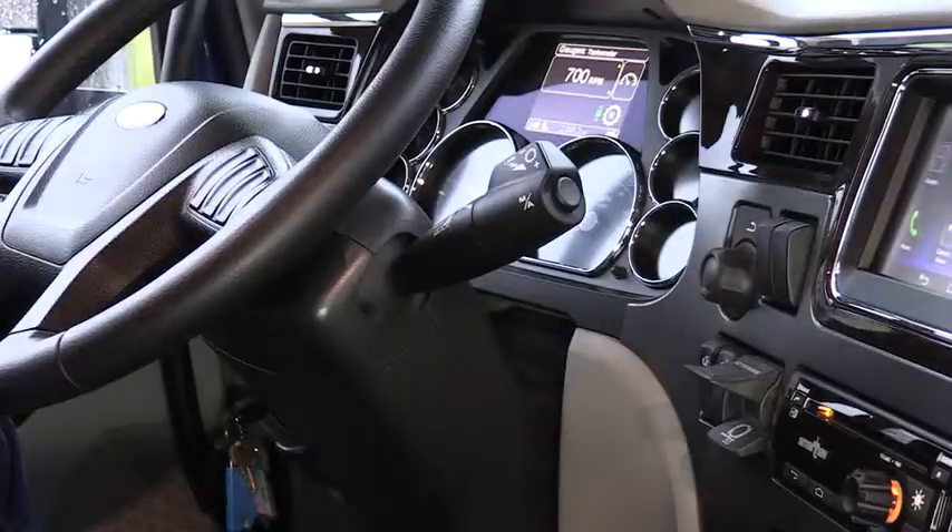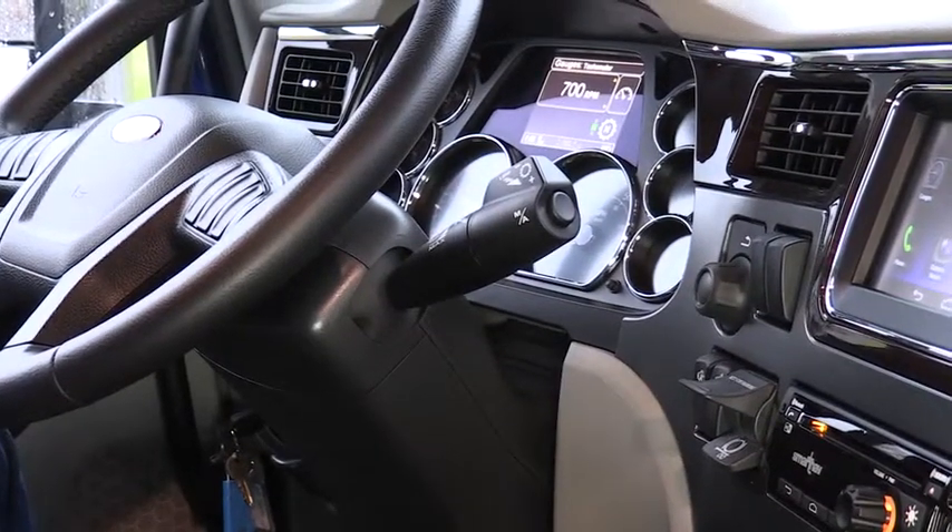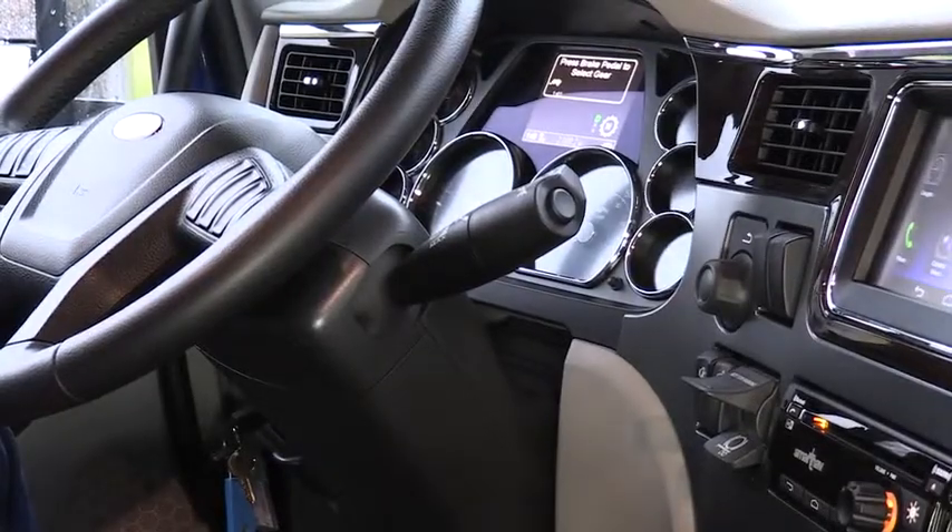If you put it in drive without first applying the service brake, a warning tone will sound and the transmission will not engage.